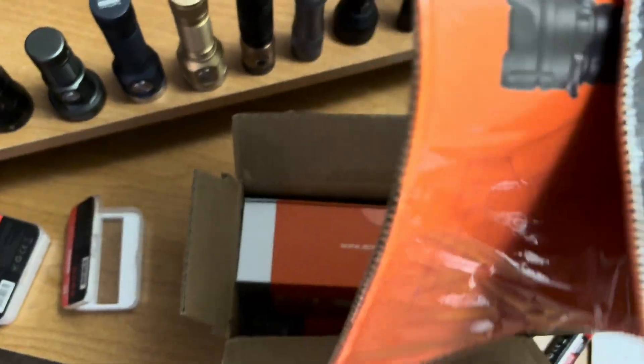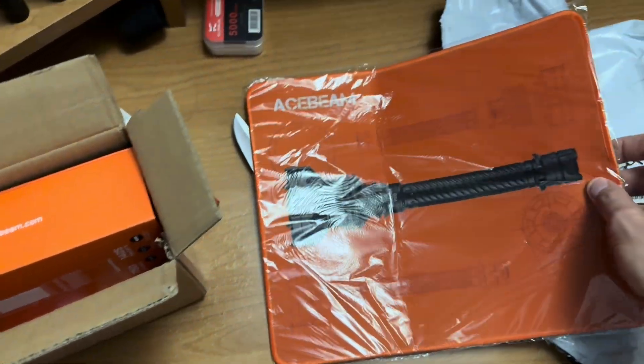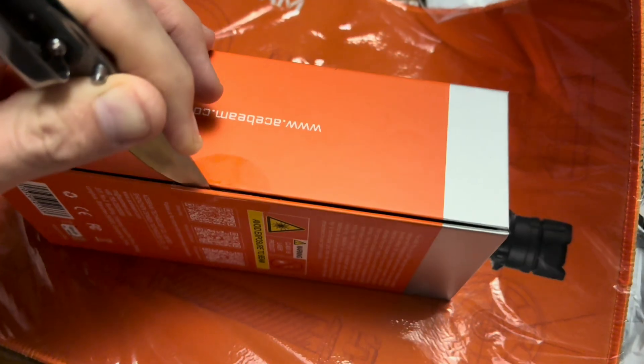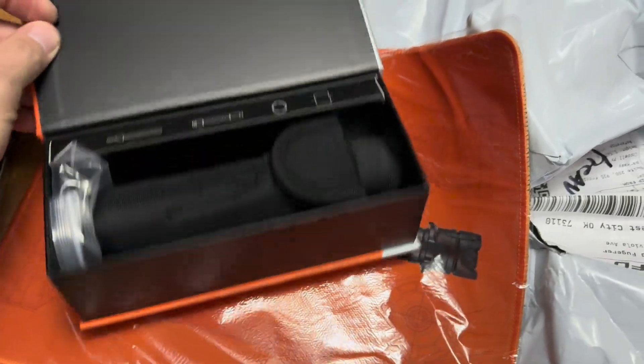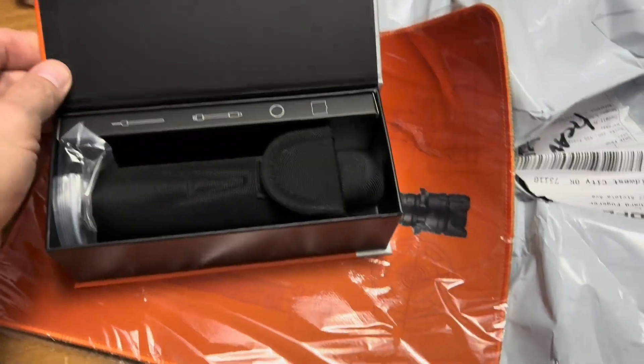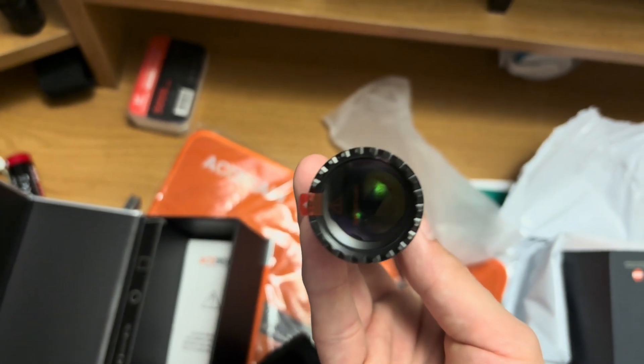I received the Acebeam today. The Acebeam included the mousepad. Wow, that is incredible.